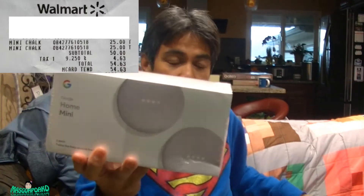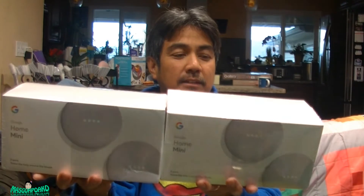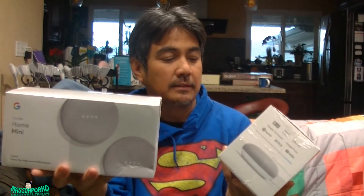Hello everyone, I just came back from Walmart and went to buy a Google Home Mini in chalk color — came up to $12.50 each. I got the receipt right here and I'll post a picture of it. Here's the one I got: the Google Home Mini. I bought two two-packs, spent $50 total.